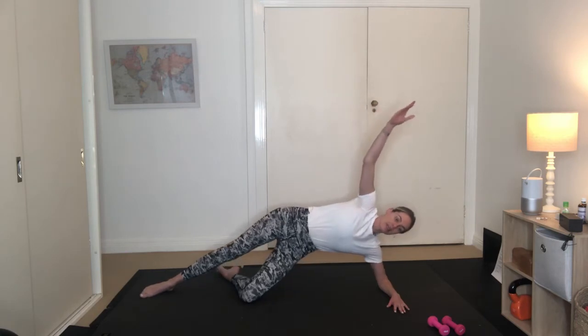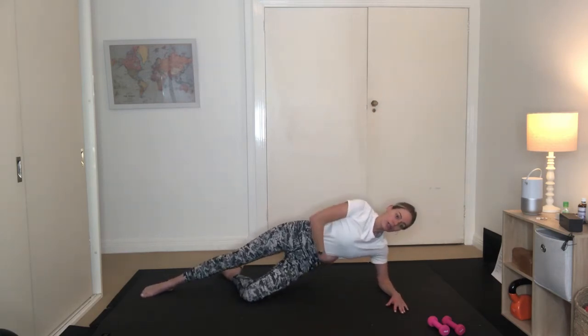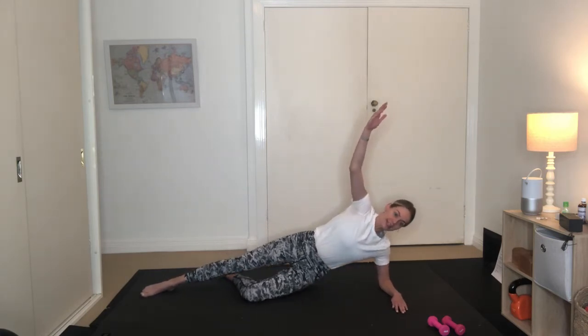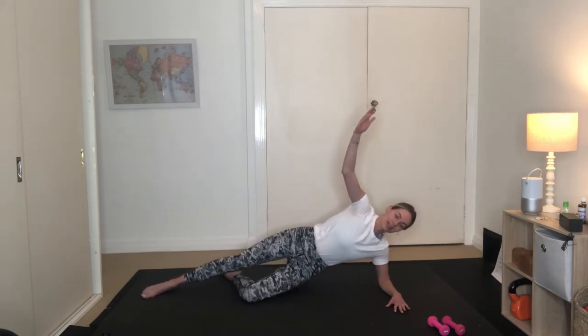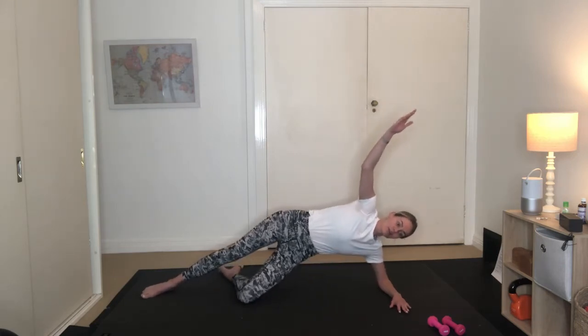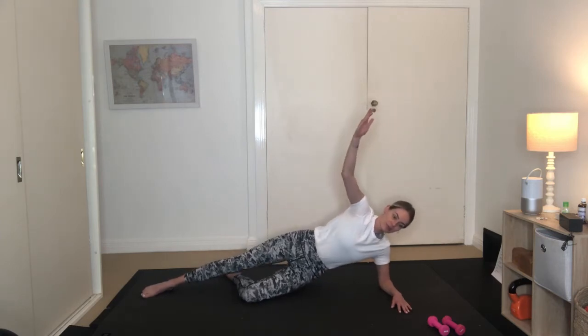It's a little hip dip — a light touch with your left hip. Working into your obliques on the left hand side here, inhaling and exhaling. We've got six more here, last five, four to go, three, two, and our last one.